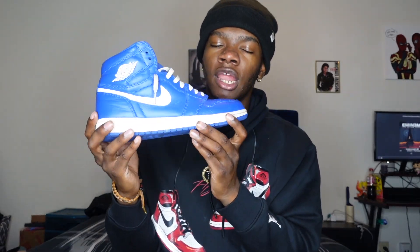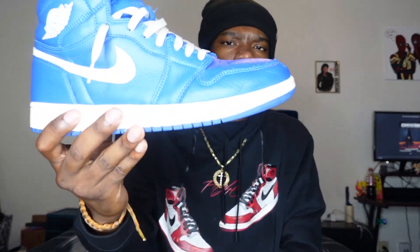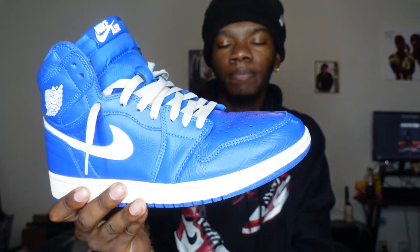Next up we have the Air Jordan Hyper Royal Blues. You're going to see a lot of Jordan 1s in this video because they're my favorite type of shoes — those are the shoes my parents got me the most growing up. I actually found these in the thrift shop as well. I saw them and said, yo, these go hard. It looks kind of worn, but that's what I like about them — I feel like it gives them more character. I rarely wear them only because they're kind of old and the shoelaces are too small for how I like my shoes laced up. These are the Hyper Royal Blue Air Jordan 1 Retros, and I got them from the thrift shop.